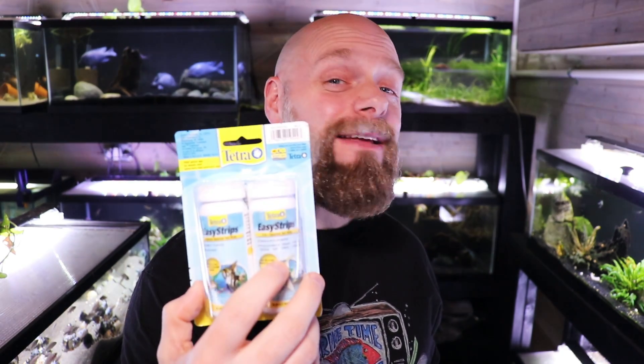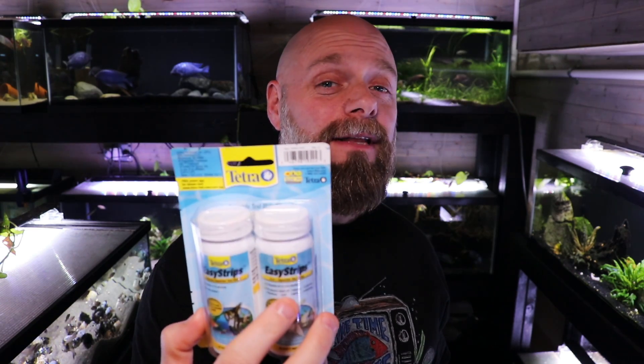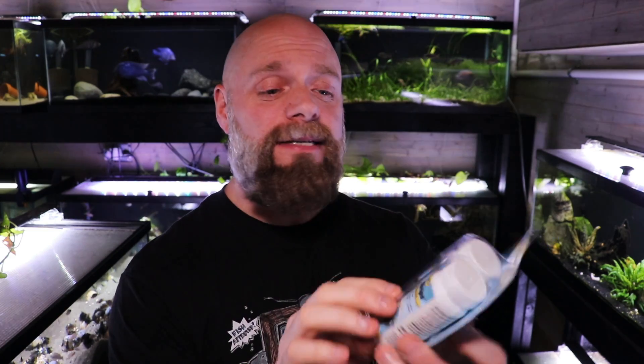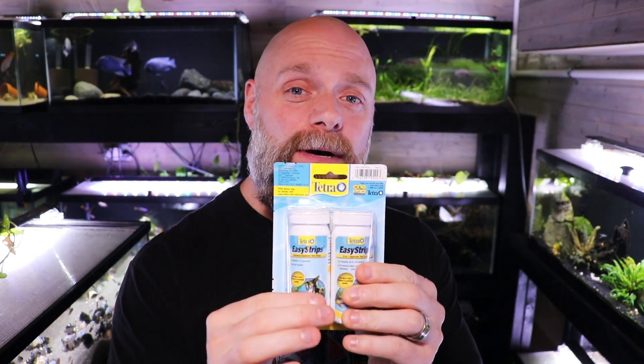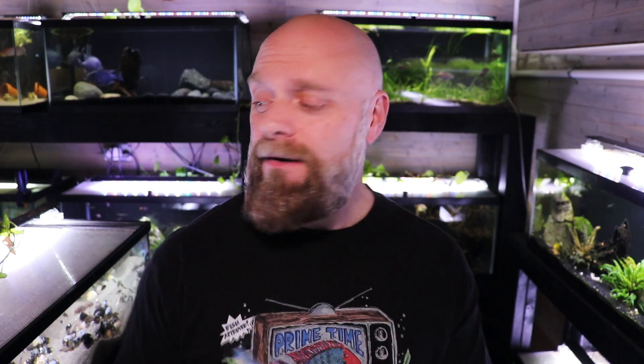In this corner we have the Tetra 7-in-1 test strips. What do you get with this? We get chlorine, nitrite, nitrate, ammonia, alkalinity, hardness, and pH with these two bottles. One bottle is a 6-in-1 test strip, and then we've got this separate one here that holds test strips for ammonia.